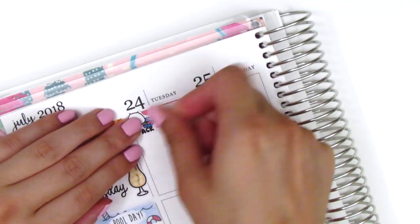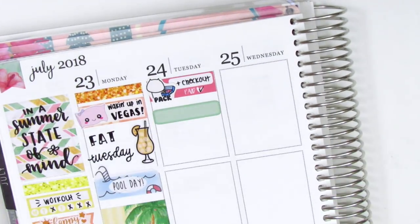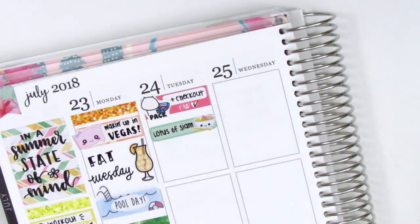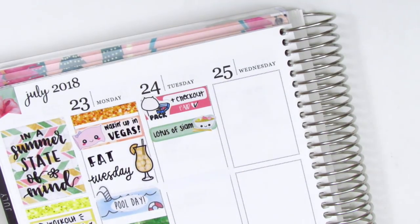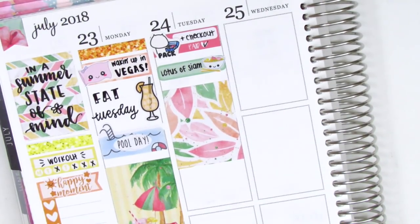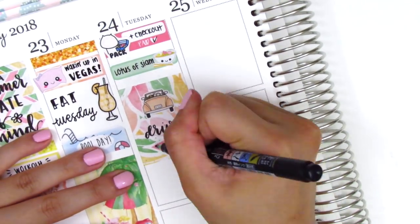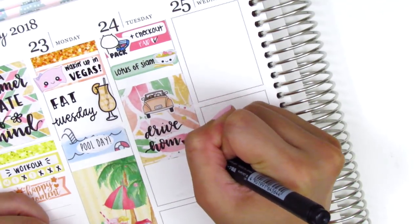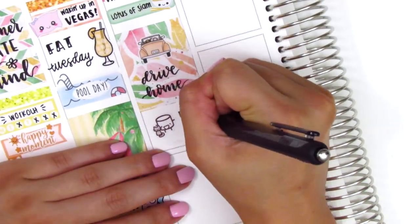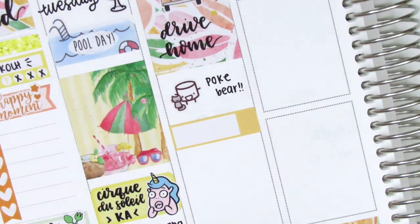On Tuesday, I started by using a Buildew sticker, but I covered up the Buildew part with a pack sticker from Laban Forest because we packed and checked out of our hotel that morning. Then we went and got some Thai food before we hit the road — we always love to stop at this place called Lotus of Siam — so I put that on a quarter box with a noodle sticker from a Happy Blue Tree. I then put down a full box and used a car sticker from Sticker Blush to mark that we drove home. We got home and I always like to mark getting home from a trip with a cat sticker because we are reunited with our cat — that Maru the Marshmallow with the cat is from Paper and Milk.